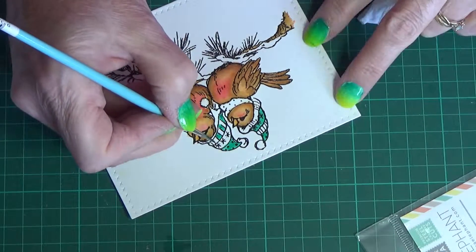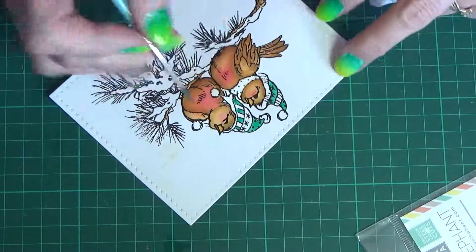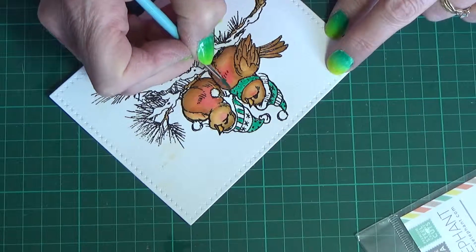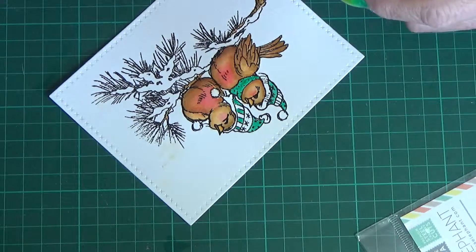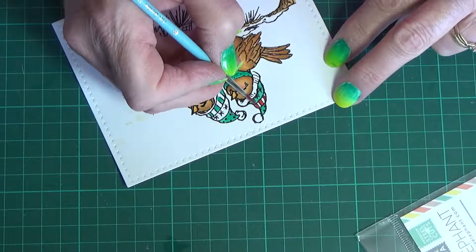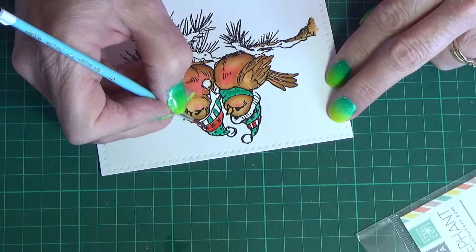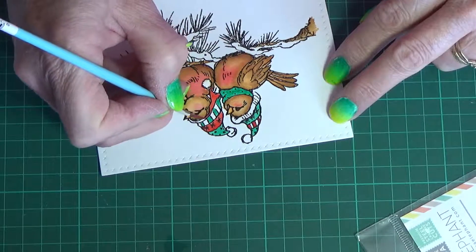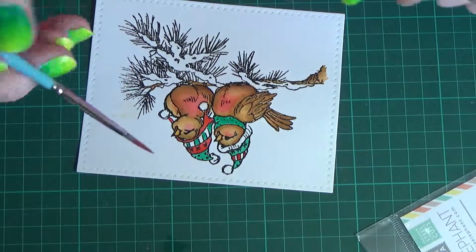I've left stripes here on this part of the head — on one I'll do white and green stripes, and on the other white and red stripes, just because I could. Just finishing off the green, then I come in with the red, and then I'll do a second coat of each. This is not rocket science — it's just flat painted in, nothing special. Two coats is all I've done, just to brighten the colors up a little bit.